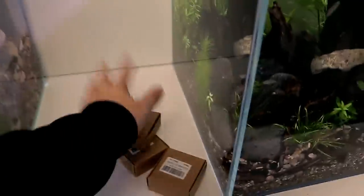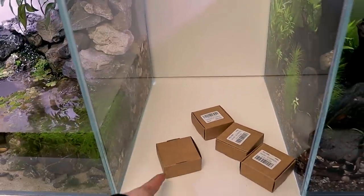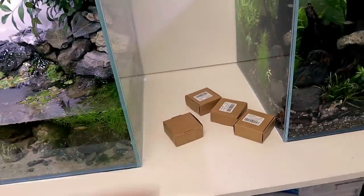One more thing that's arrived as well — not that exciting but still cute. We've got four more of the little dishes to put in the tanks to feed into. I quite like these; they keep the food all in one place.